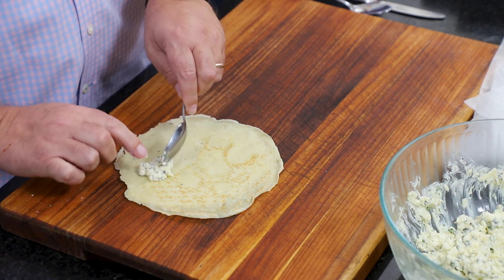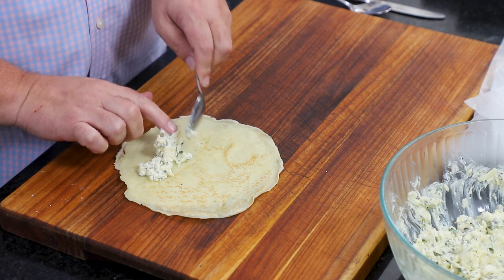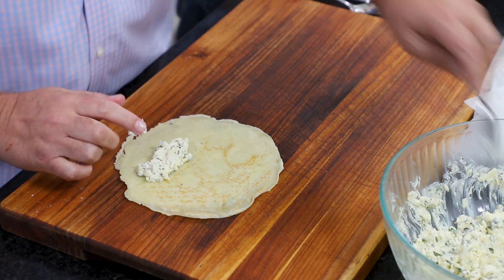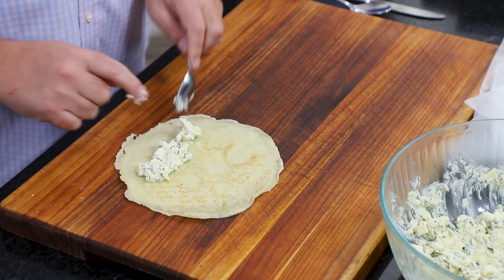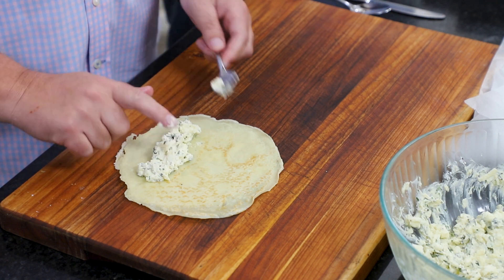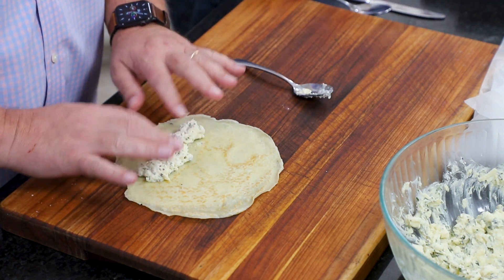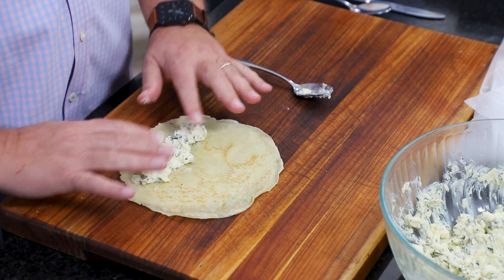Let's watch the loon do this. I'm going to do about three tablespoons of filling. Maybe a little more — I want to make sure it squirts out the end. That's a very culinary technical term. I want to have enough for eight of them. You should be able to use three tablespoons.